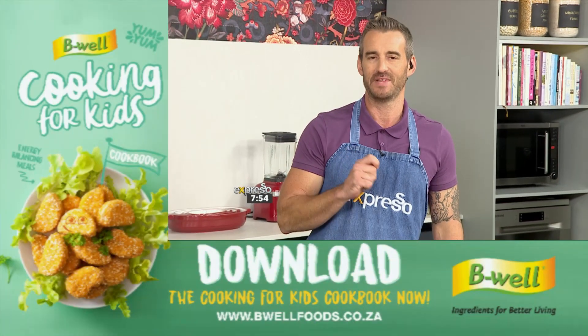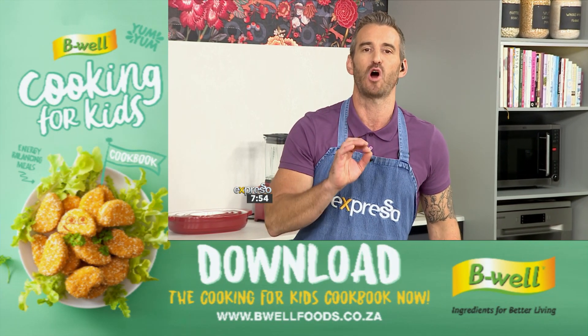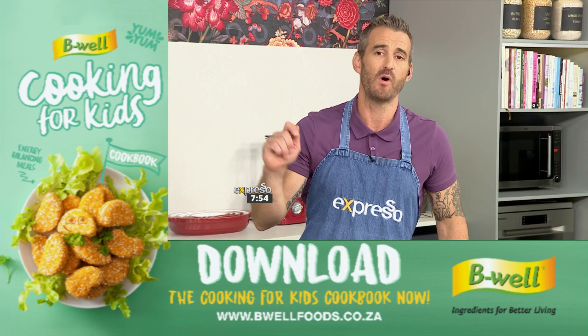This stems from a brilliant — and I stress the word brilliant — resource for parents wanting to keep their kids enjoying healthy meals. What you've got to do first is download your copy of B-Well's Cooking for Kids cookbook for free on the B-Well website, and then you get an entire range of mouth-watering recipes that your kids are going to love, all tested using the B-Well extra virgin olive oil, which is delicious.